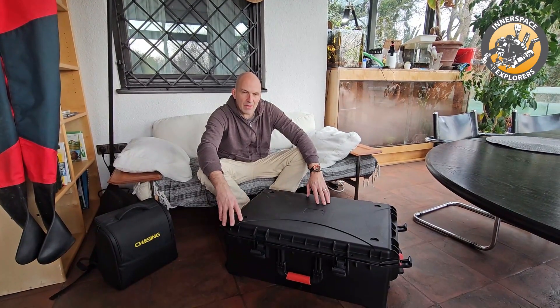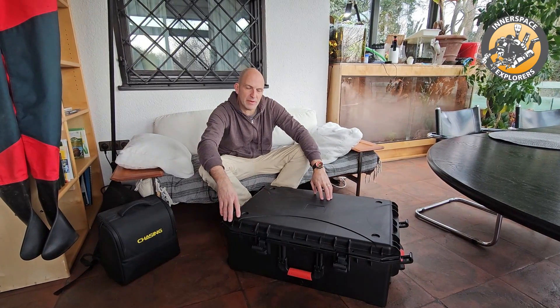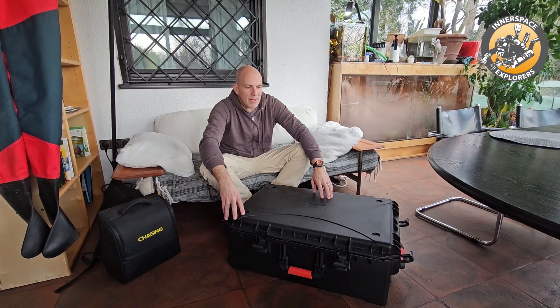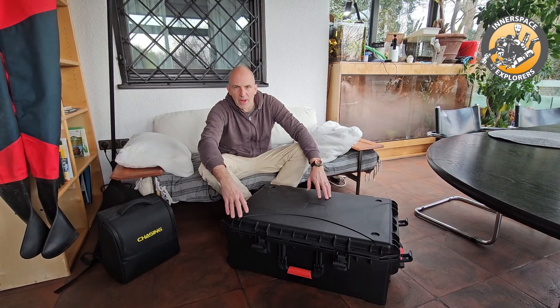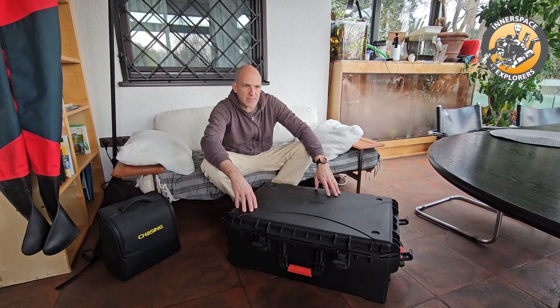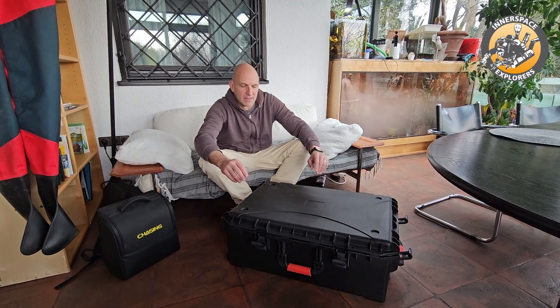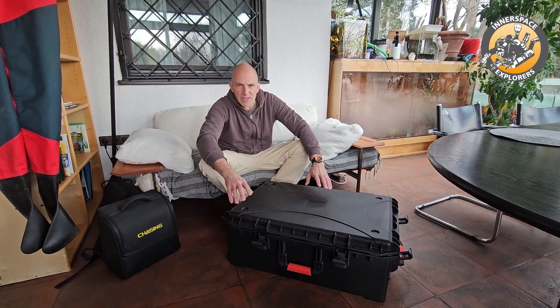Hi, Hachemir from Inner Space Explorers. Today I want to start a new series and show you a little bit of expedition gear, because a lot of people ask about these things, especially for the REC projects. I mentioned the side scan sonar, magnetometer, the ROV, etc.